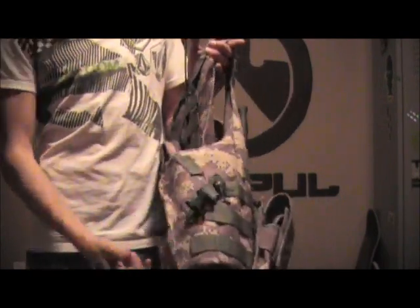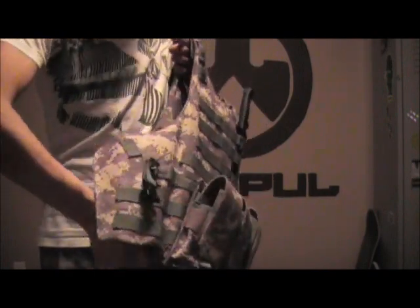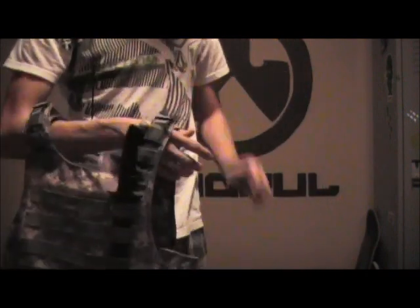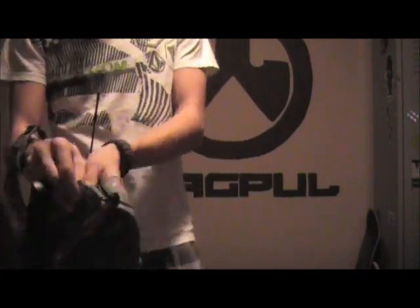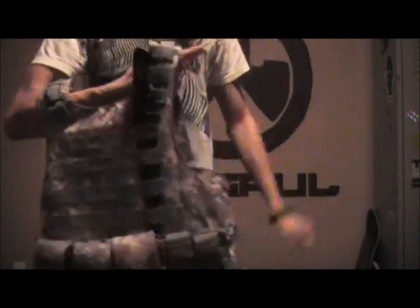It's got a quick-release buckle on the side. This buckle right here unsnaps, and then you can undo the vest. It's adjustable with Velcro — there's also Velcro inside the vest. You do it up like that on both sides, which is really nice. It's fully adjustable with Velcro, also on the shoulders. You can adjust it on the shoulders and on the side for your liking.